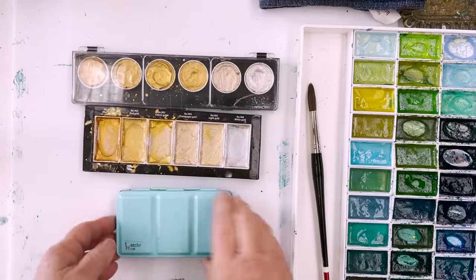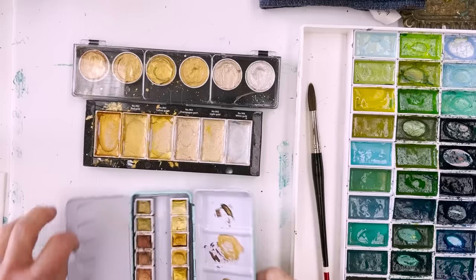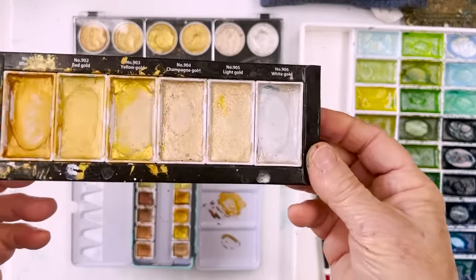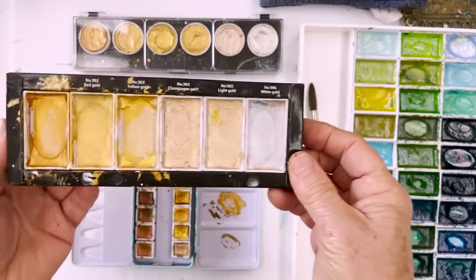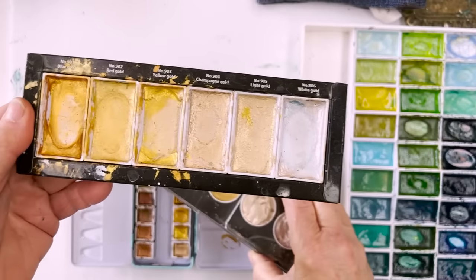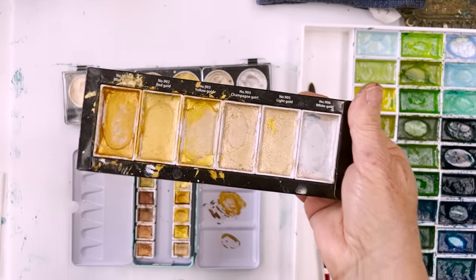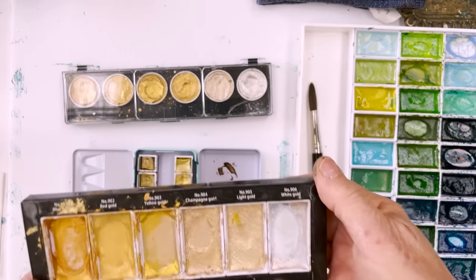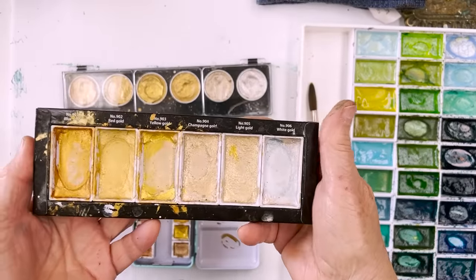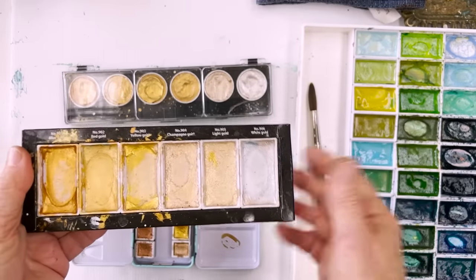I've got three sets of gold and they're all good. If you haven't yet bought a set of gold colours, these are three that I can personally recommend. This one's been quite well used - nearly gone. This is Kuretake Starry Colours, as recommended by Emela Fave about three years ago, before I had started my channel. I was in Spain for the winter - this was before the pandemic, not long before the pandemic actually.